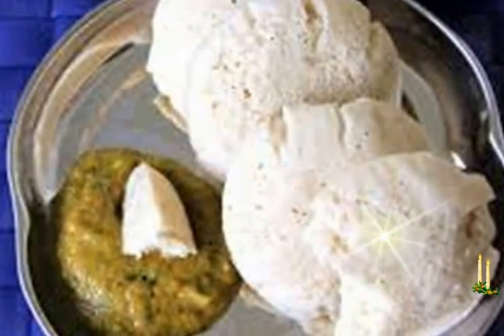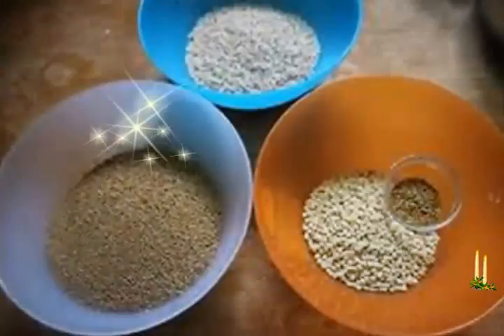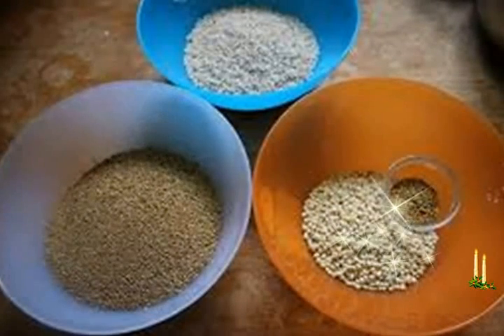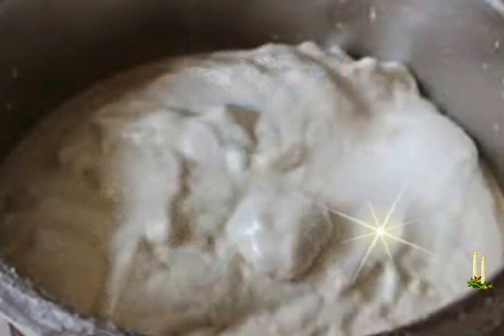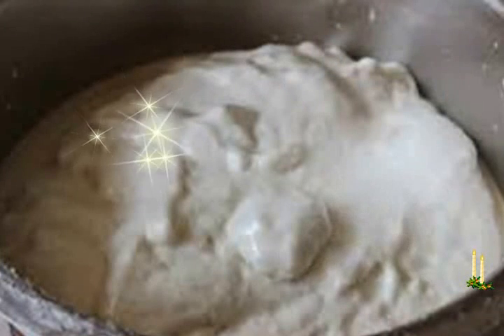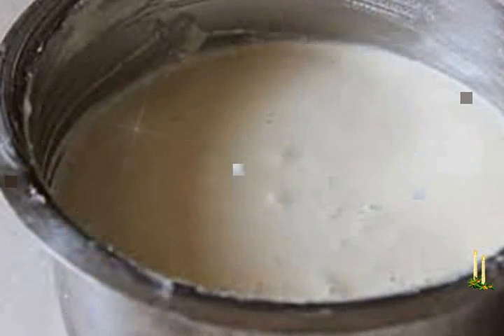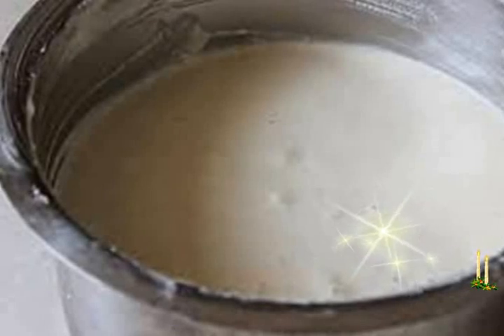Drain the urad dal and fenugreek seeds mixture, retaining the soaking water. Add the urad dal and fenugreek seeds to the same mixer/grinder and grind, adding about 2 tablespoons of the reserved water, to form a smooth mixture. Pour this into the same deep container and mix both batters well, adding salt to taste.